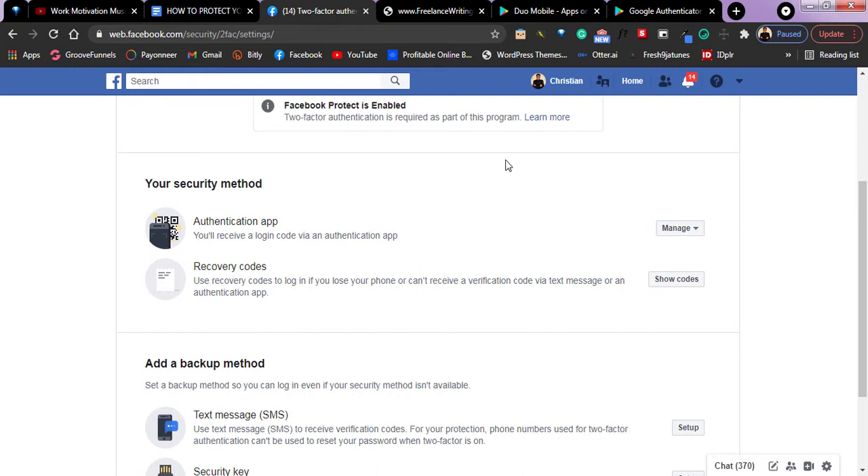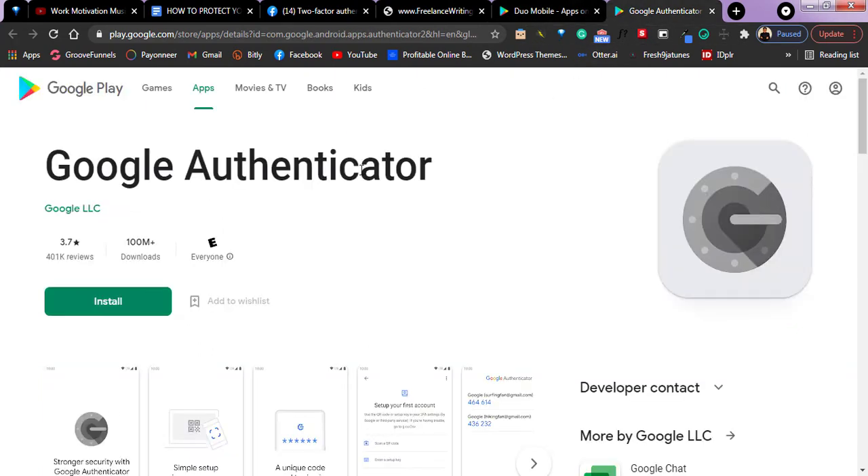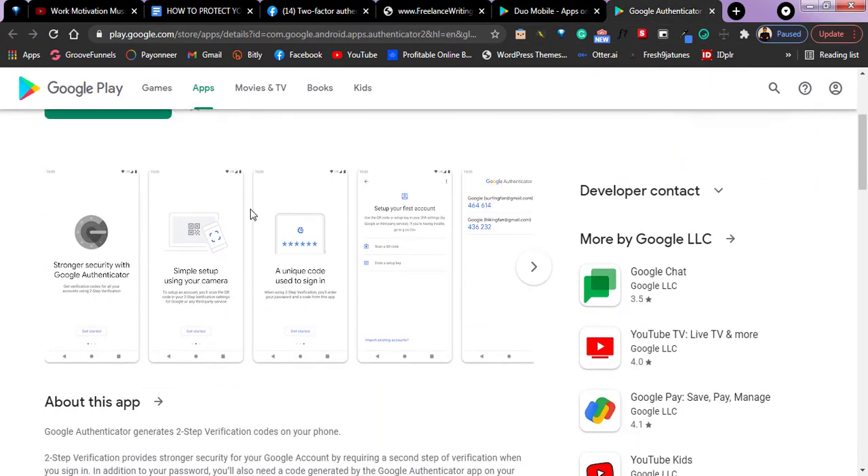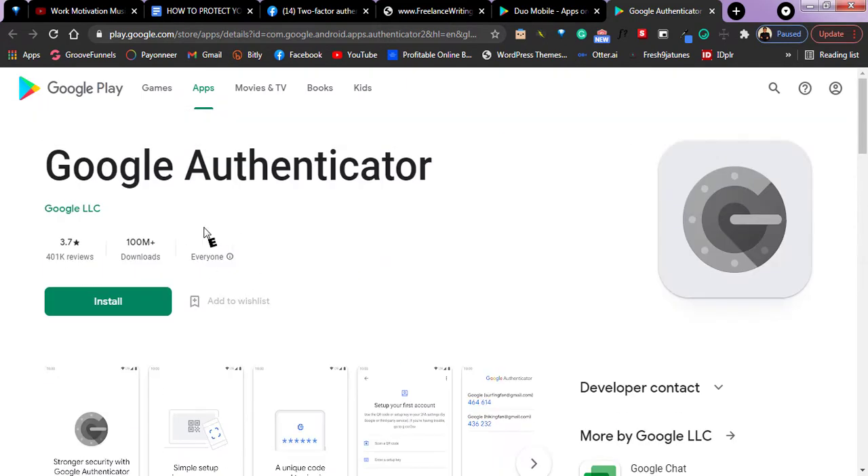We have two apps that you can use to do this on your smartphone and even on your PC. The first one is called Duo Mobile — just search on your Google Play Store and you will see this app. You can use that one, or you can use the Google Authenticator app. This app is a secured app majorly created to secure and give you login access. When trying to access any of your accounts, it is not only for Facebook — you can use this app on other various platforms: YouTube, Instagram, Twitter, and many more.